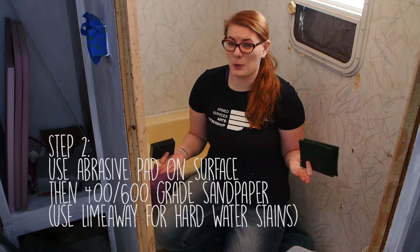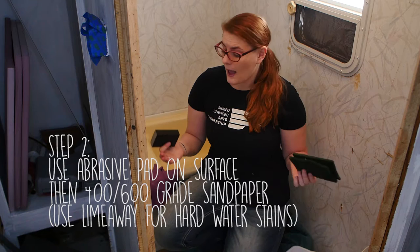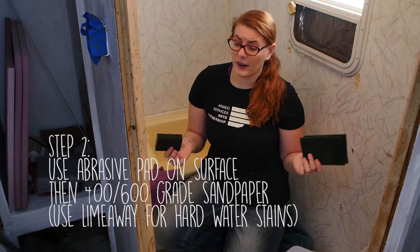Now that the tub is clean, we can move on to step two. We're going to scrub it down with an abrasive pad like a Scotch-Brite pad, and then we're going to use 400 to 600 grit sandpaper in order to scuff up the surface area a little bit. After that, we give it a rinse and a dry.